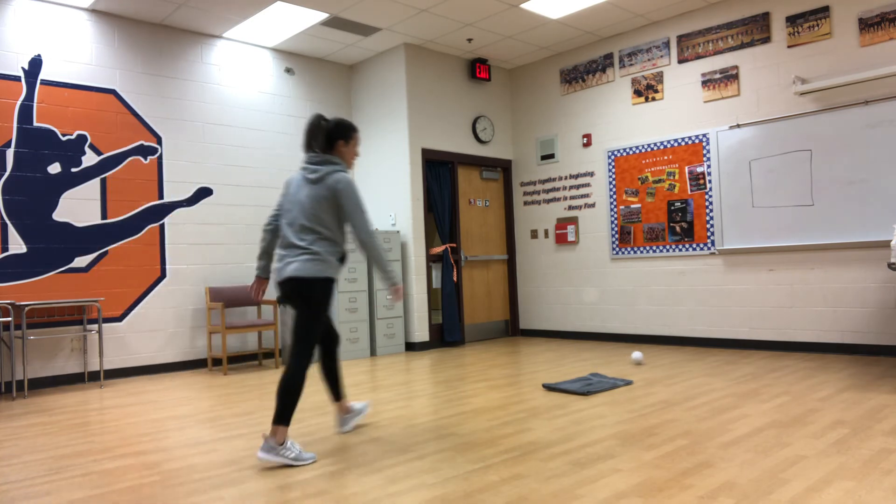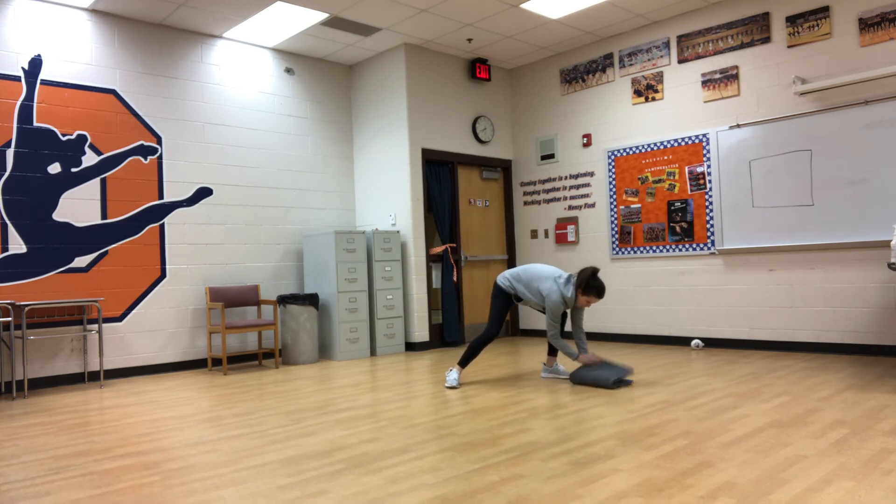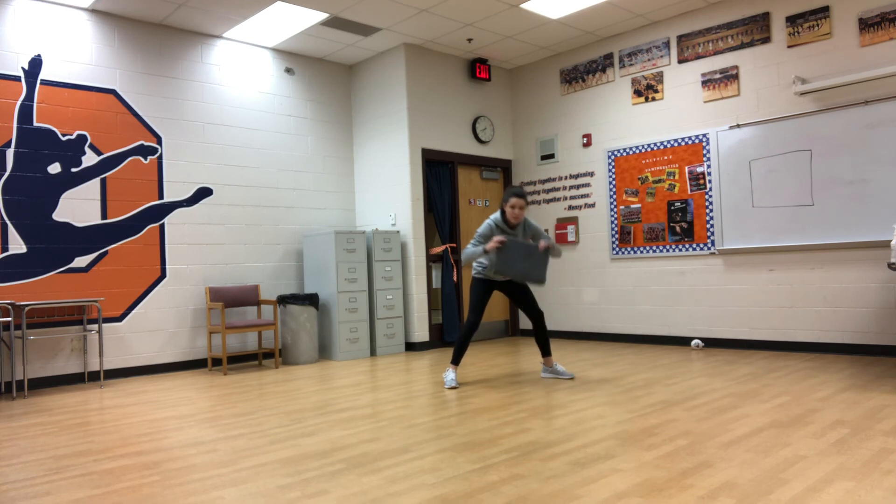I didn't get it, so now I do 10 air squats. And then you guys keep going. Once you get it folded four times, it'll be about this size — then that's the end of the game. Good job.